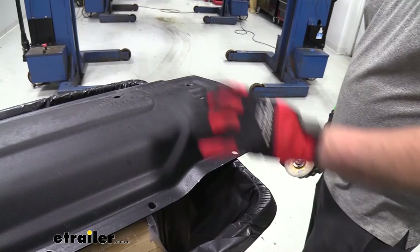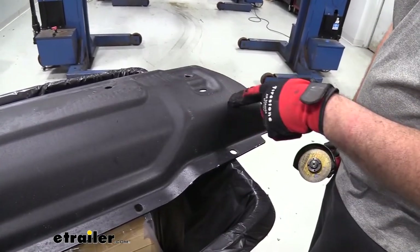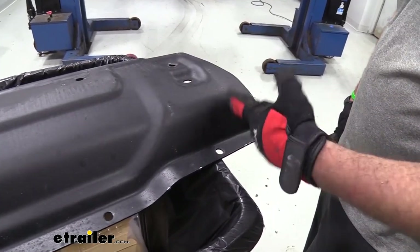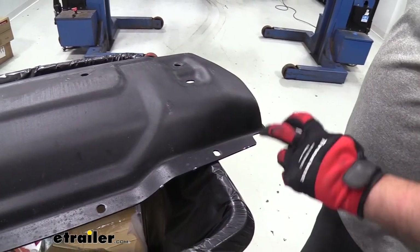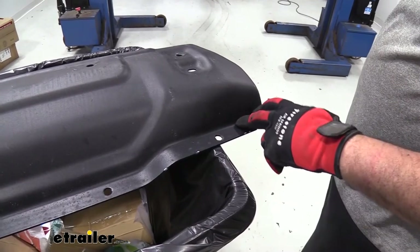The model we're installing on is a Rubicon, which is why the rock guard is metal. If you have a different model where it's plastic, you can use shears to cut through it — that's going to be a little bit easier. If you have metal, you're limited, so an angle grinder or sawzall is the way to go.